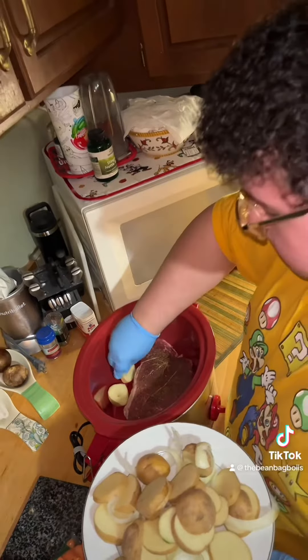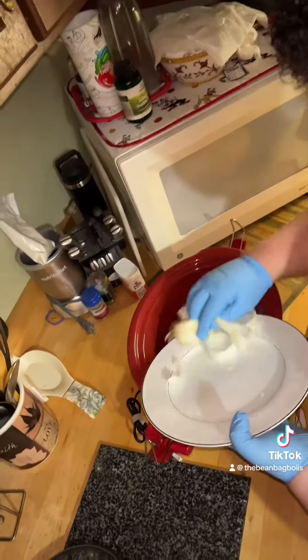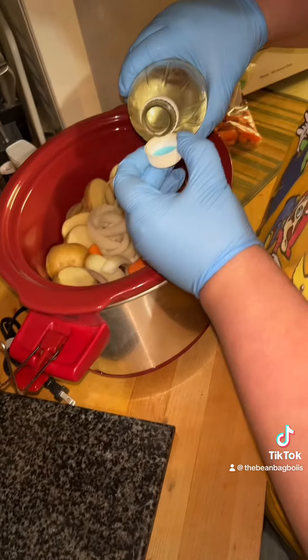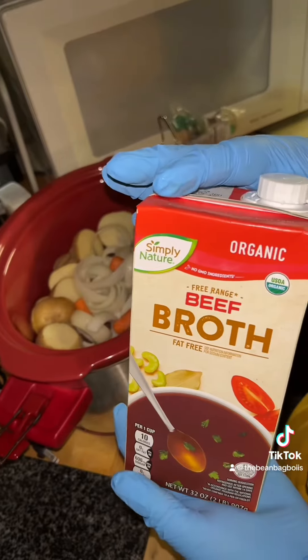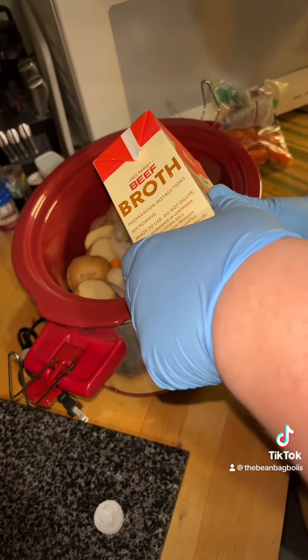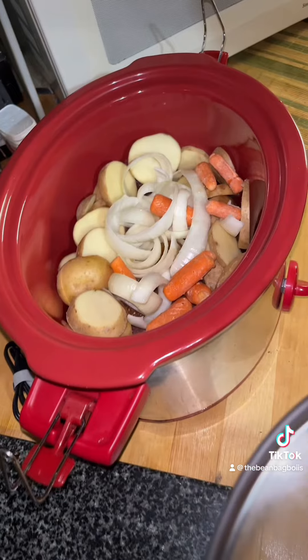Make sure to stack the potatoes in a nice stacked form, and then put the onions on top. And the carrots — I did wash the carrots, I'm not a monster. Put some vinegar inside, and then put some garlic inside. I like to add beef broth because it's nice and warm, it makes the meat tender, and it gives more flavor to it.